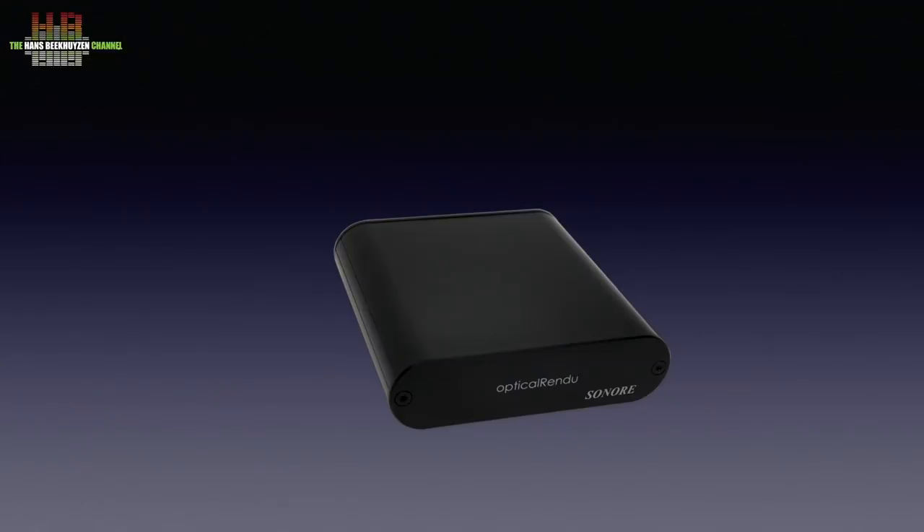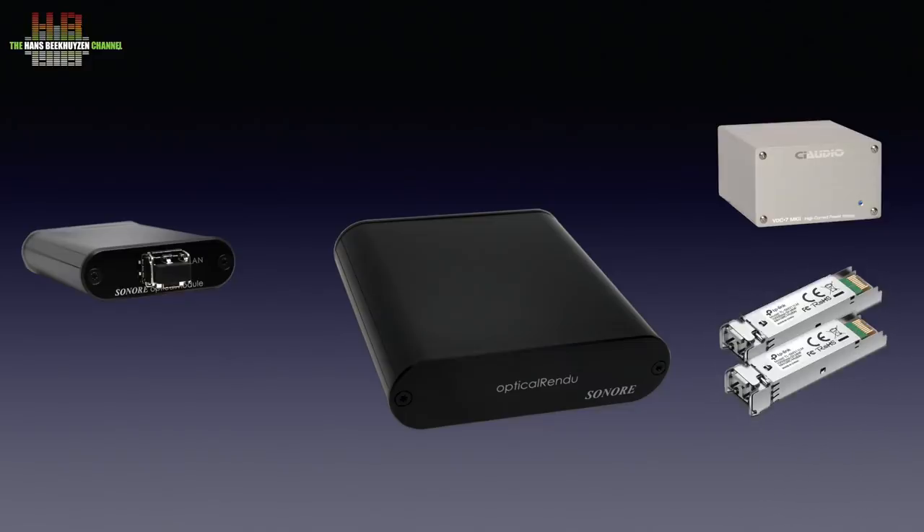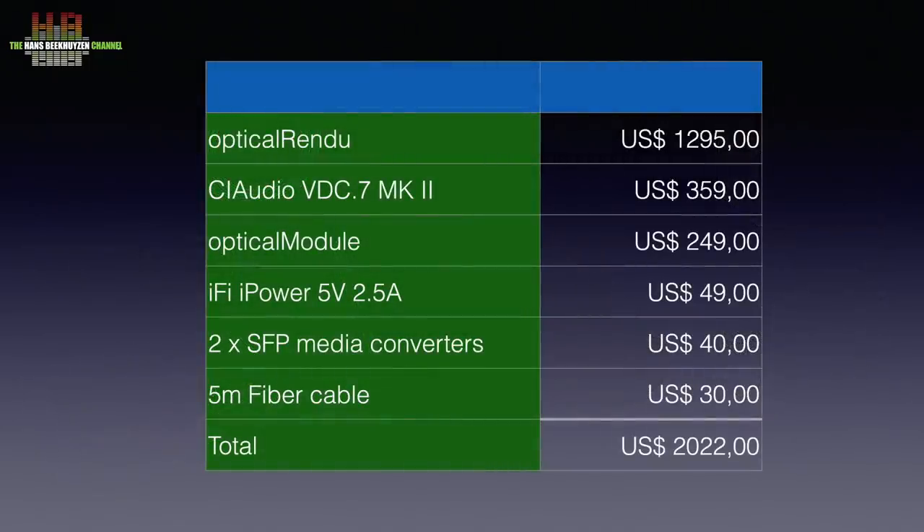The European Sonore representative, based in Sweden, provided me with the optical rendu, a CI Audio VDC-7 MK2 linear power supply for the optical rendu, a Sonore Optical Module that converts twisted pair to fiber optics, two SFP media converters, an iFi iPower 5V 2.5A audio grade switch mode power supply to power the optical module, and 5 meters of fiber optic cable. The total cost of this complete setup is just over 2000 US dollars.